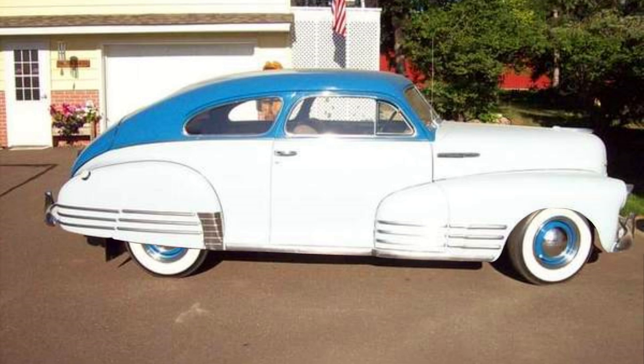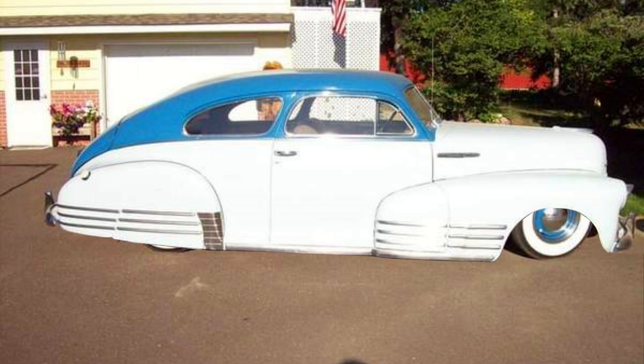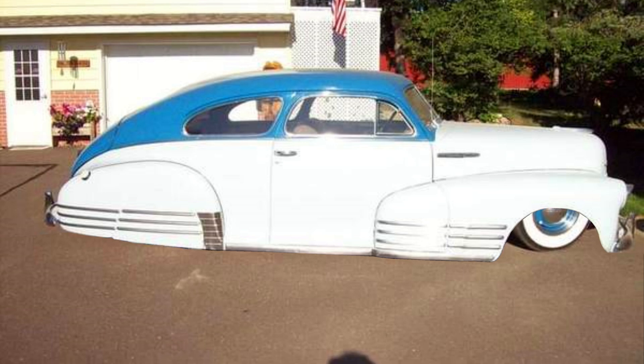My goal with the Fleetline is to lay on the frame — more specifically, to lay on the rocker panel. Even more specifically, lay on the rocker panel with the pinch weld removed. It doesn't get any lower than that folks.